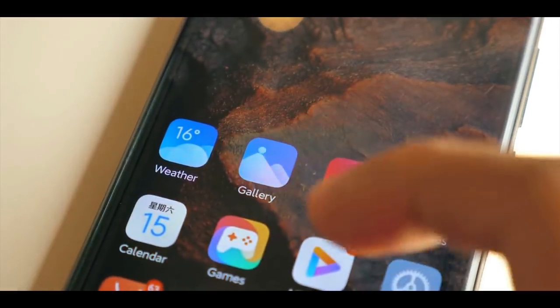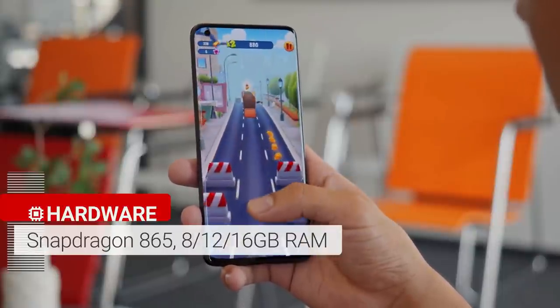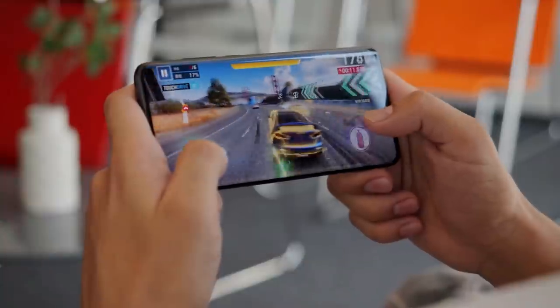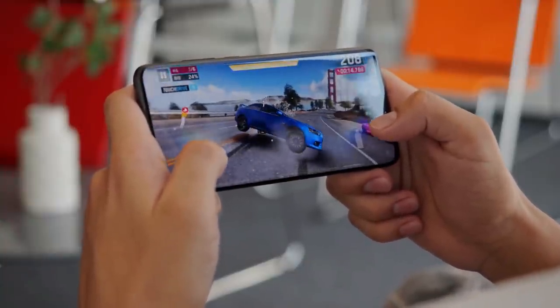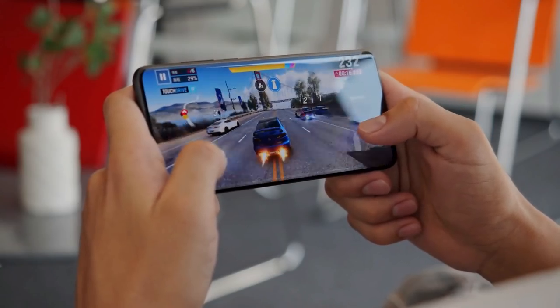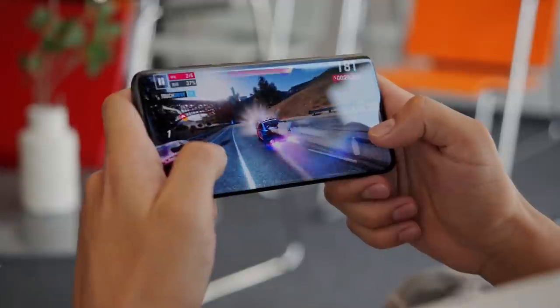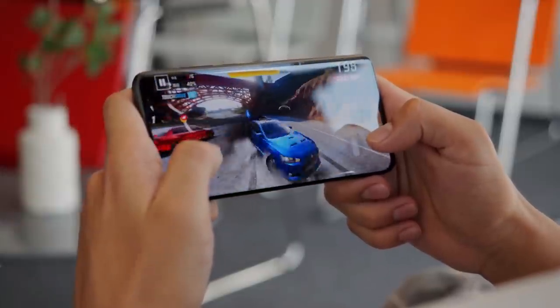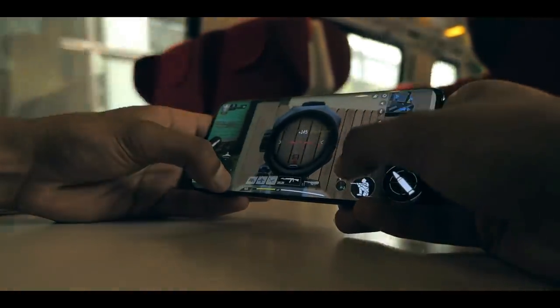The Xiaomi Mi 10 Ultra skips the Snapdragon 865 Plus in favor of the regular 865. Either way, the Mi 10 Ultra is very fast — there wasn't a single performance problem in a week of use. Playing lots of games, taking many photos, and doing a lot of multitasking, the Mi 10 Ultra simply couldn't be made to stutter. Whatever you do on your phone will be light work for this device.